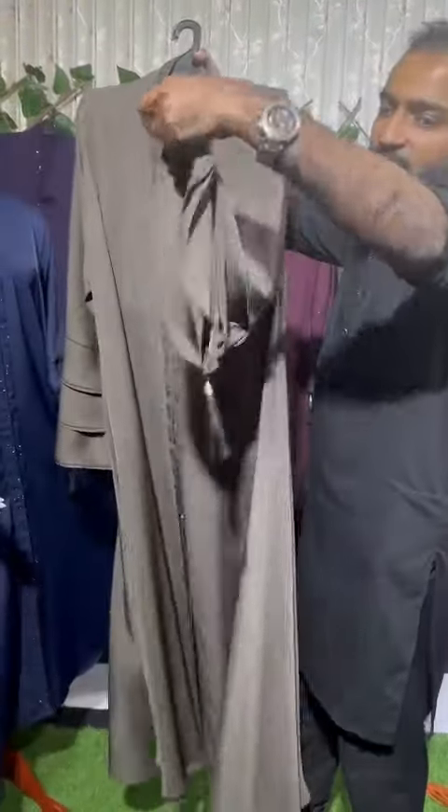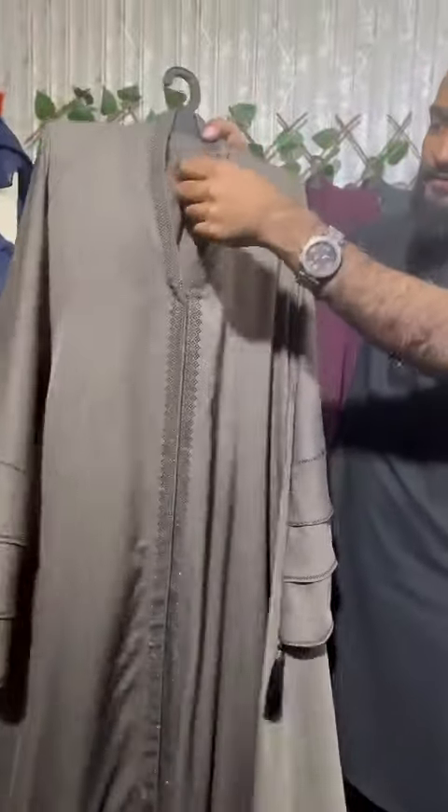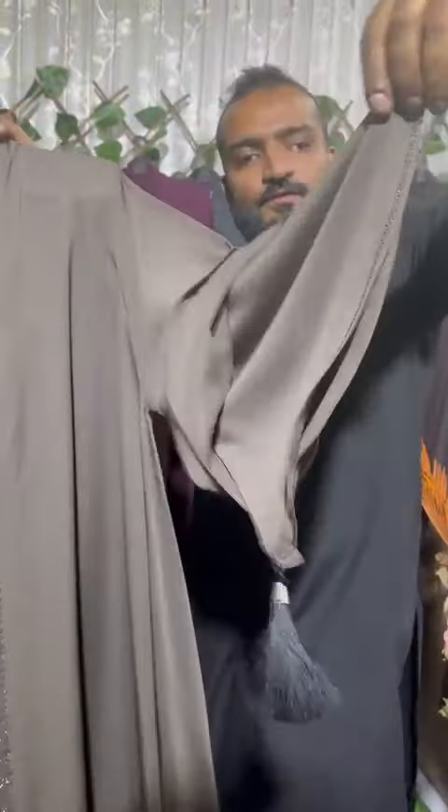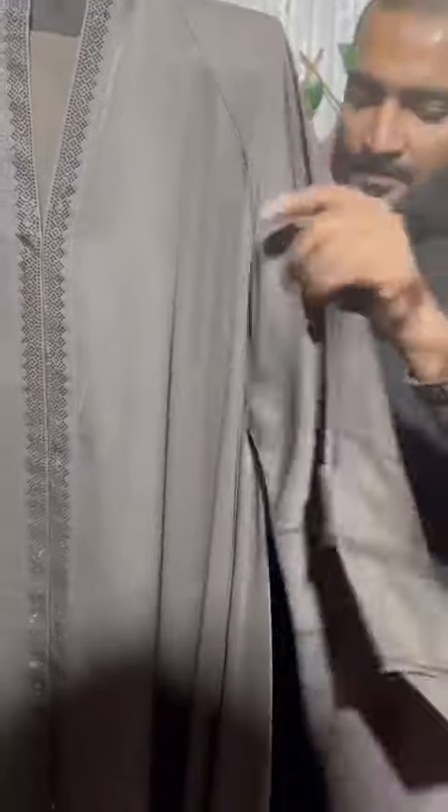Now introducing three step chi lodi abaya, full gear purian, nida fabric with matching dupatta. This is a three step slip abaya — first slip, second slip, third slip. This is called a chi lodi abaya without jord.